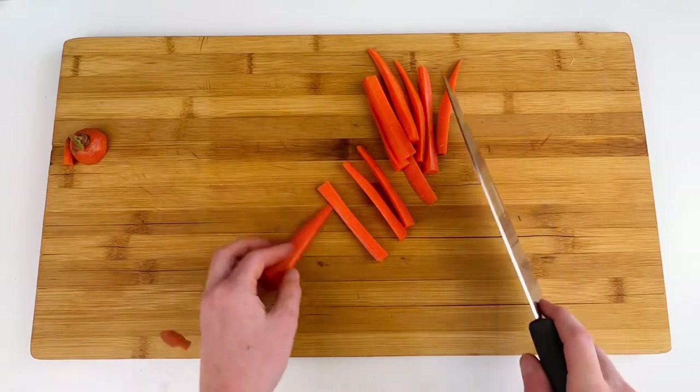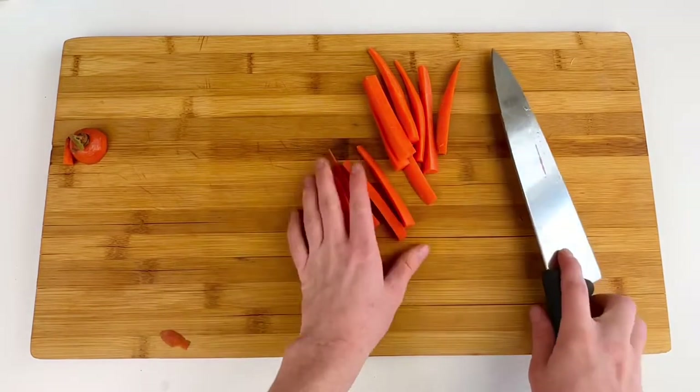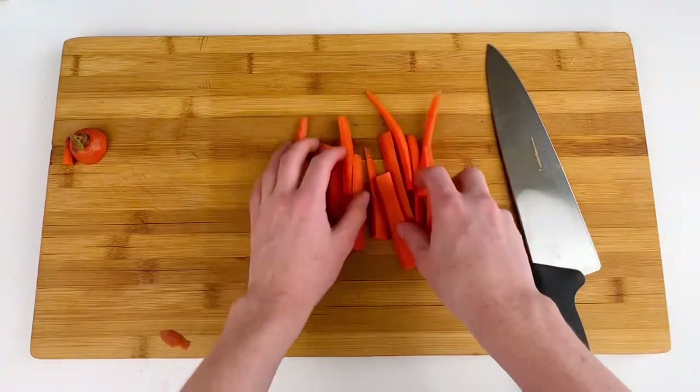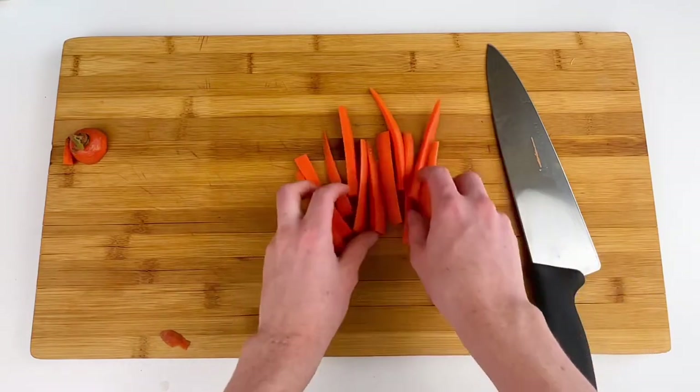And there you have some carrot sticks that are great for snacking for the kids. You can save them for later, put them in snack packs, or even blanch them and freeze them if you really want to get ahead.